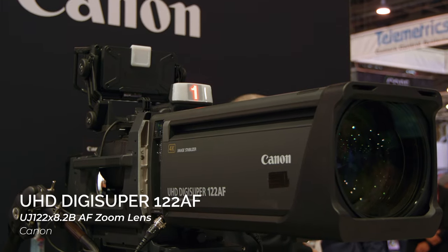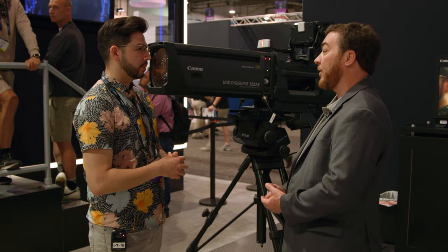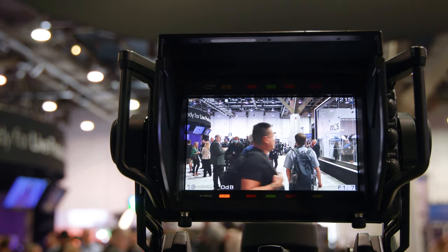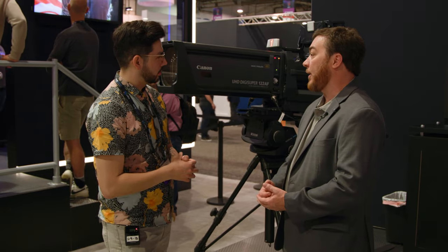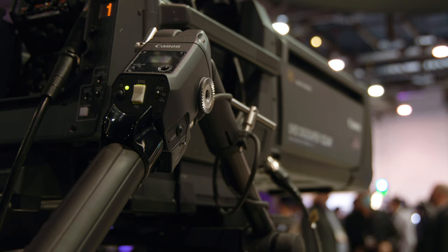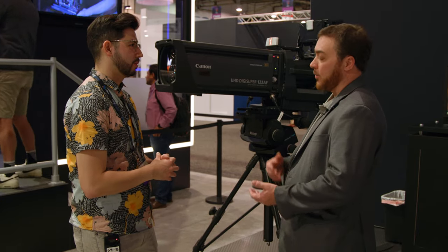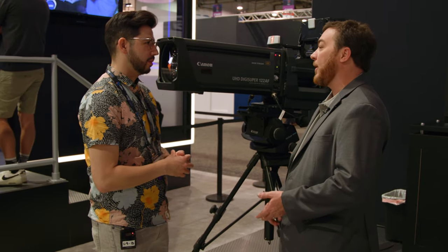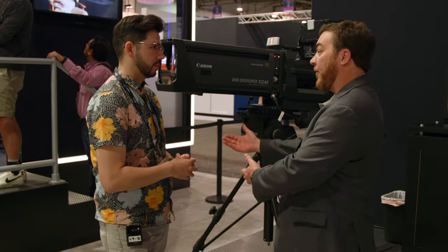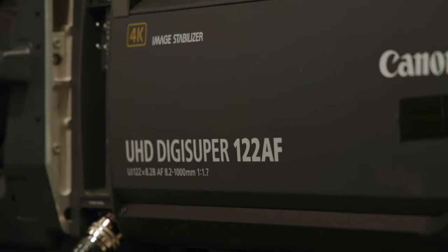What am I looking at? You're looking at our new UHD 122 AF. It's our 122x zoom with an additional feature of autofocus, which allows you to get your shot in focus quickly and accurately every time. This is aimed at sports — auto racing, football, anything where the action is fast and you need to get focused quickly, maybe far away. This lens is going to assist you in getting to that shot accurately every time.